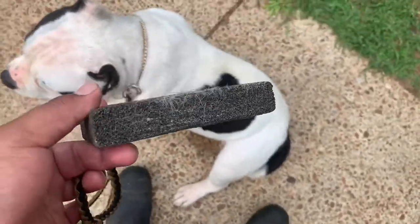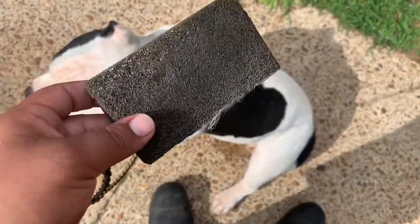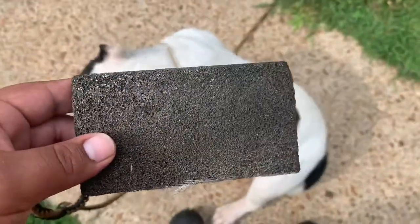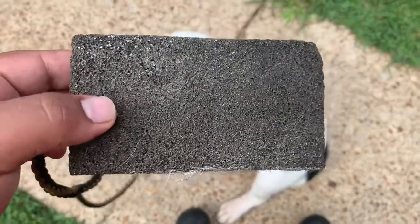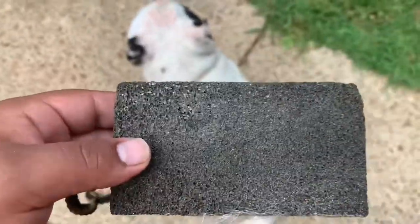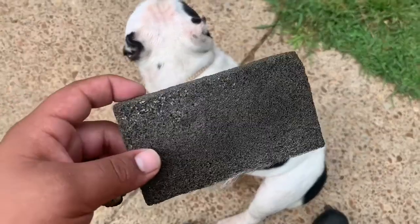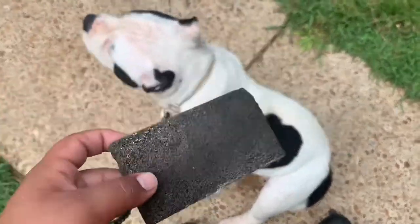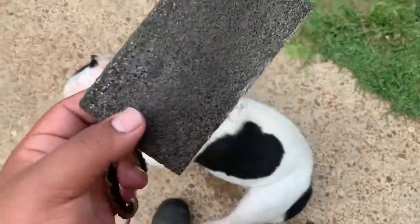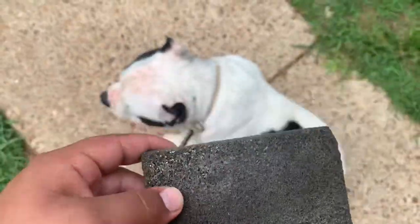This right here is pretty much like a grill bar, but this one in particular I got it from Roy King and it's meant for the removal of hair on horses and stuff. But I find it to work very, very great on dogs — taking dead hair off and all that loose hair that they're shedding. This right here is amazing, it works wonders.